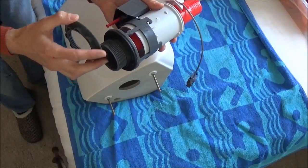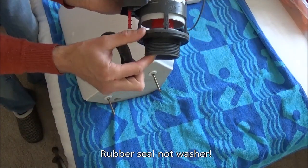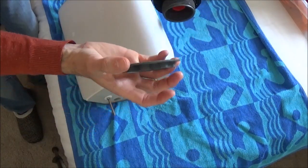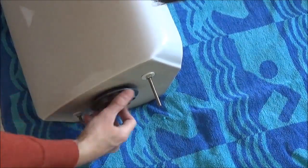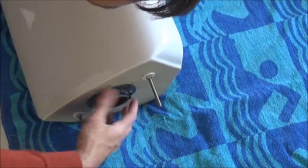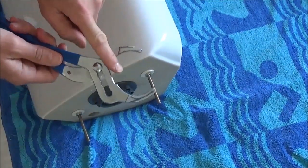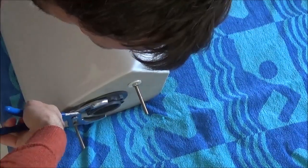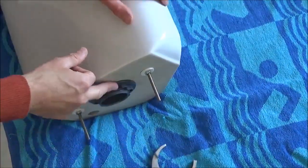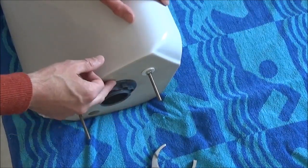Next we're going to place the main cistern down the middle. You've got this rubber washer that needs to sit on the inside and then this will screw over the thread on the outside. Place the bottom through the hole, do that up hand tight, then use a set of grips to nip it up a little bit tighter. If you're unsure about your seal, place a little bit of silicone sealant on the inside of your rubber washer.